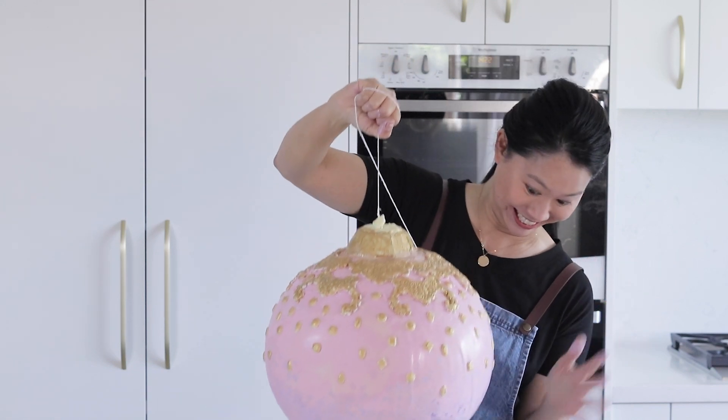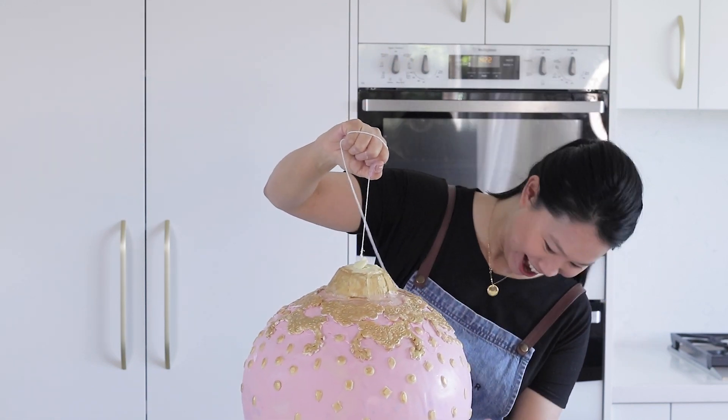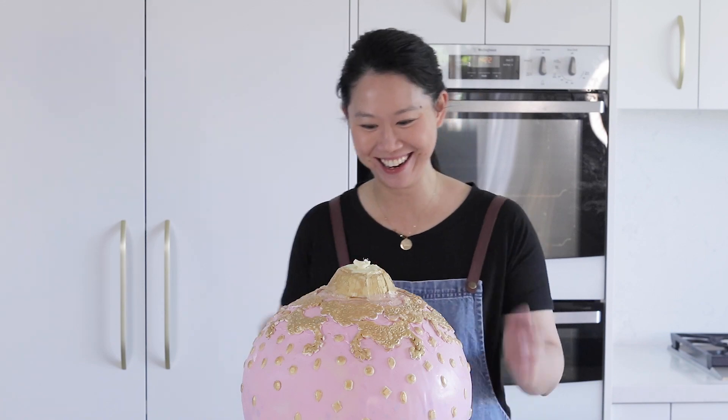In this tutorial, I'll be showing you how to create a giant Christmas bauble pinata out of chocolate.